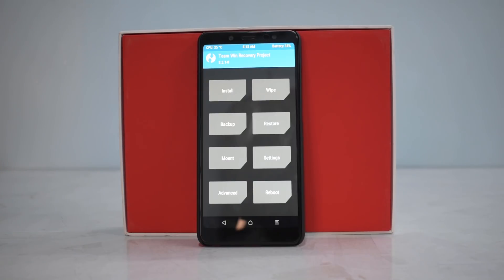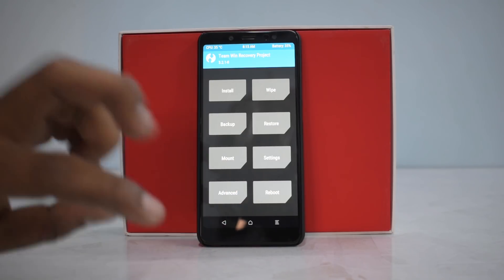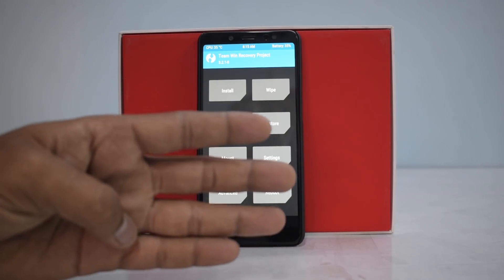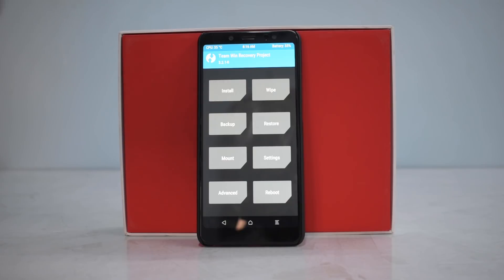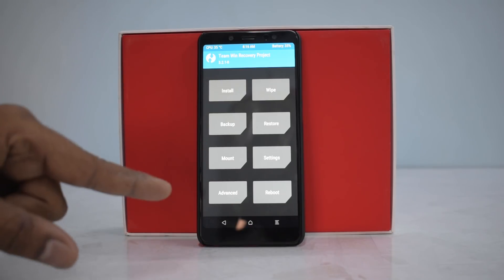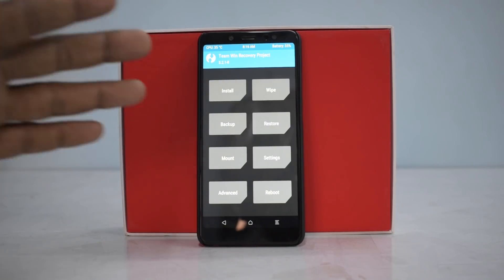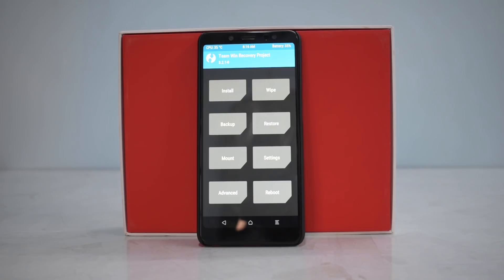Welcome to another install and preview for the Redmi Note 5 Pro. A few things to take care of: backup all your data, make sure you have more than 50% battery, do this at your own risk, and you should have an unlocked bootloader and TWRP installed. Links are in the description — download the ROM file and Open GApps and copy them to your phone's internal memory. Cards are available for how to unlock the bootloader on a Xiaomi device and how to install TWRP on the Redmi Note 5 Pro.